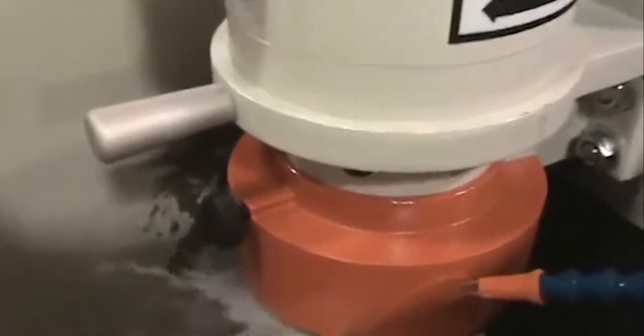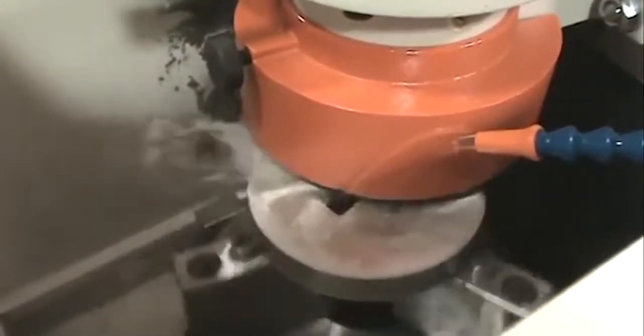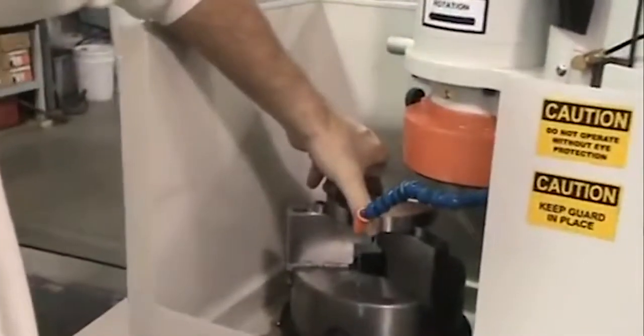The 1.5 horsepower motor is ideal for sharpening ironwork tooling, rooftop punches, and progressive dies, as well as regrinding die sets and deburred stripper plates.